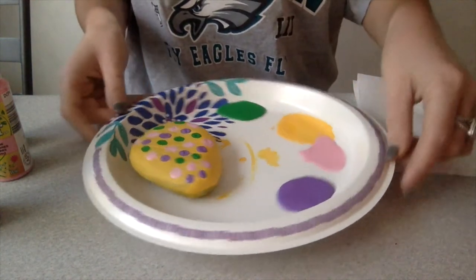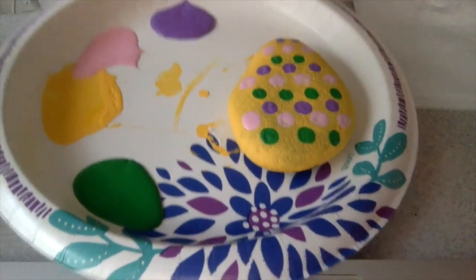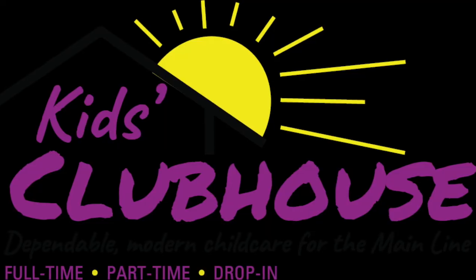This is the final look of my rock once I finish painting. This is what I chose to do when decorating it, but you can choose to decorate your rock however you would like. I hope you enjoyed this video and I'll see you later. Bye!